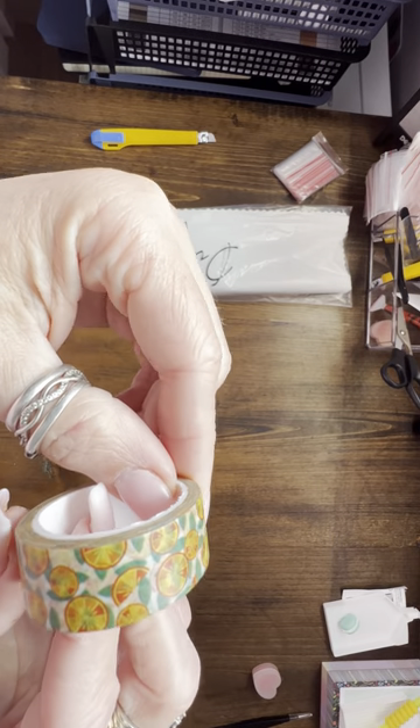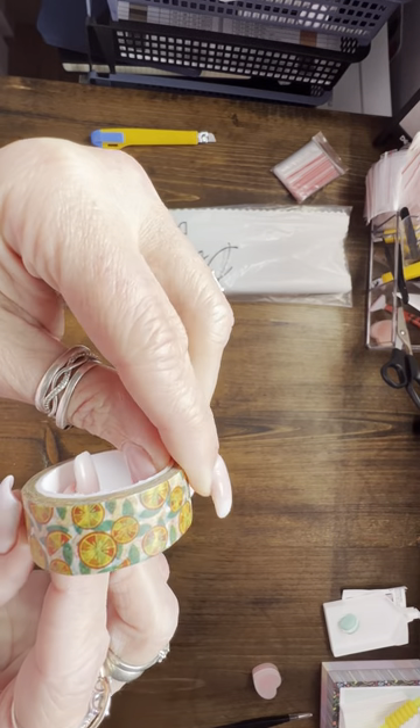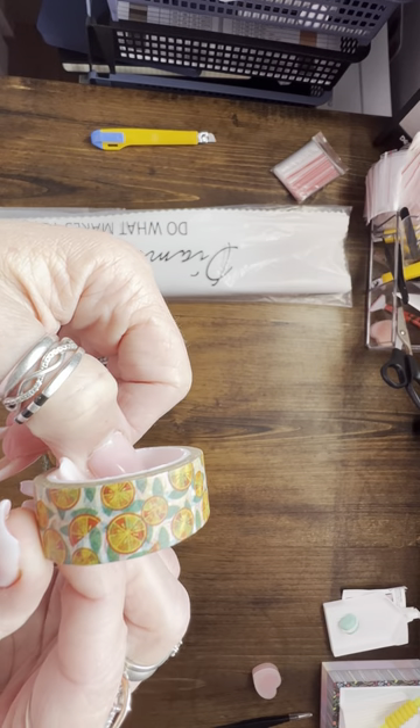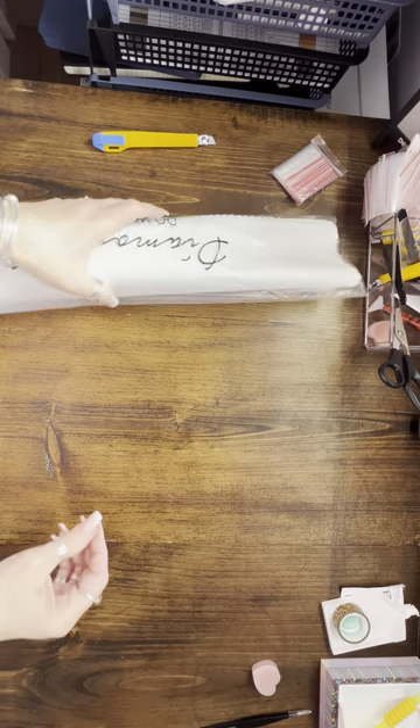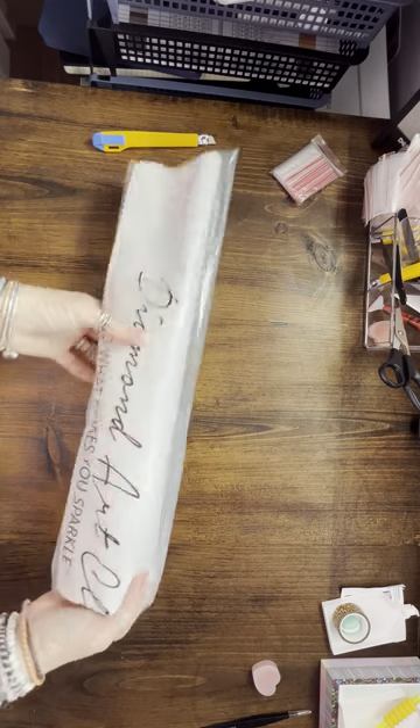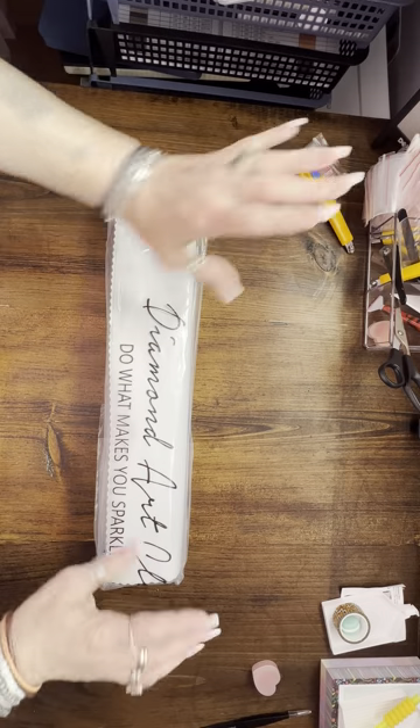This washi tape has orange slices — I have never seen this one before! It's kind of pretty, I must say. Alright, now to get into the good stuff. Let's get the craft knife closed and out of the way so we don't have any accidents.